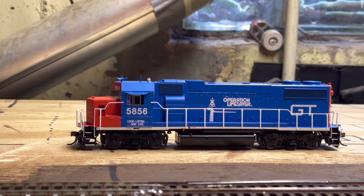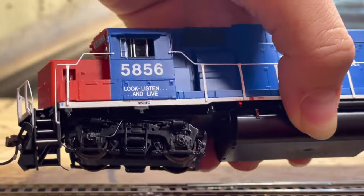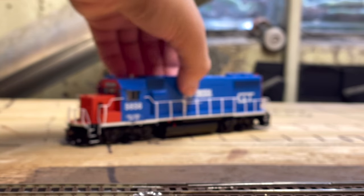And then you have these beautiful trucks — we'll get a closer look at that. They are quite detailed. Remember, this unit is only $256 — not bad for an Athearn Genesis unit.